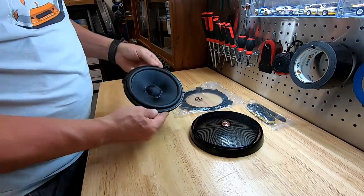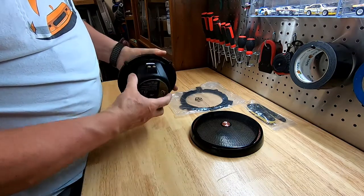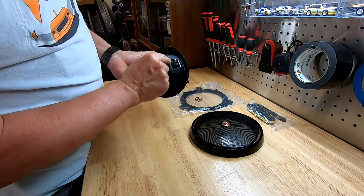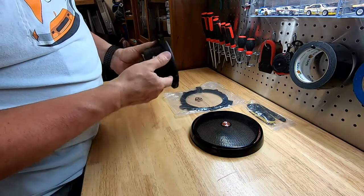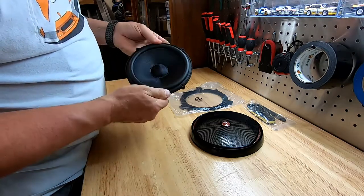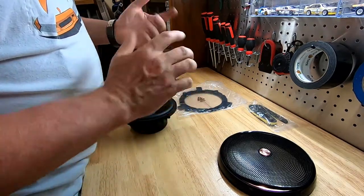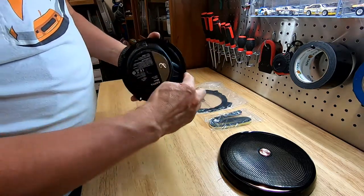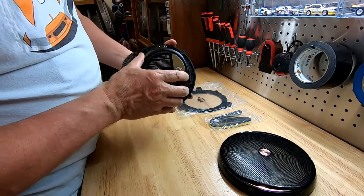Here we have the 6.5-inch mid-bass driver — a very nice looking unit with a heavy magnet. One of the nice things I love about it is that it's got set screws to put the speaker wires in instead of crimped-on clips. Just a nice touch. Very well-made piece and excited to hear how they sound. Before we get into it, I wanted to do one quick thing on the bench.